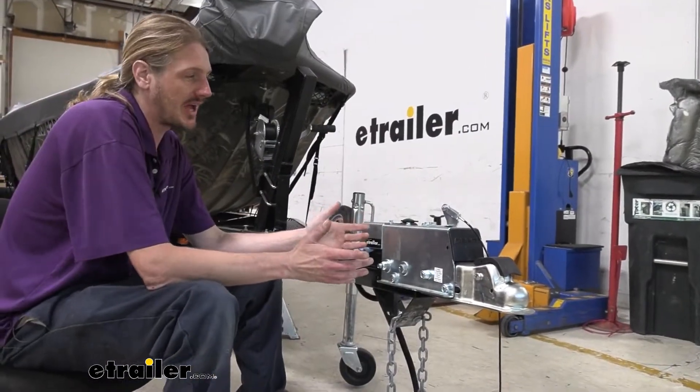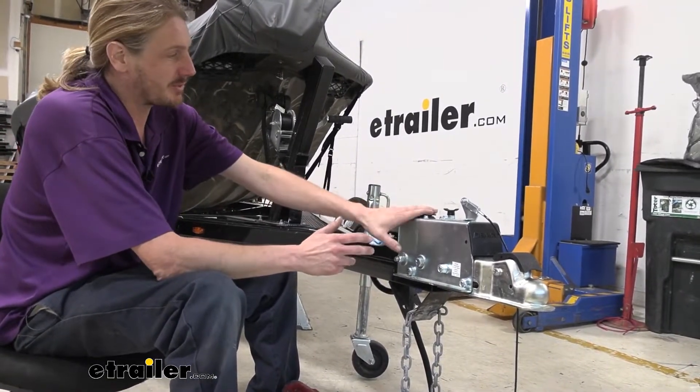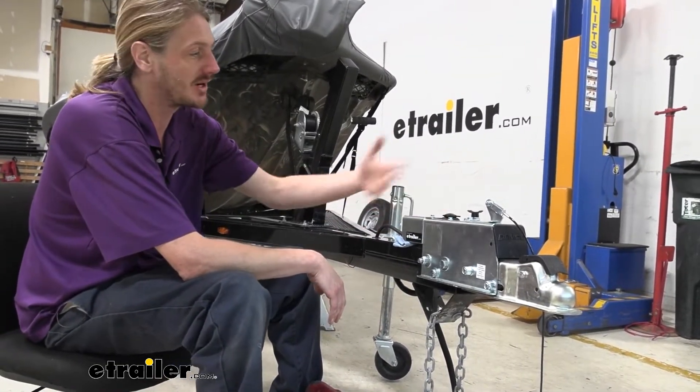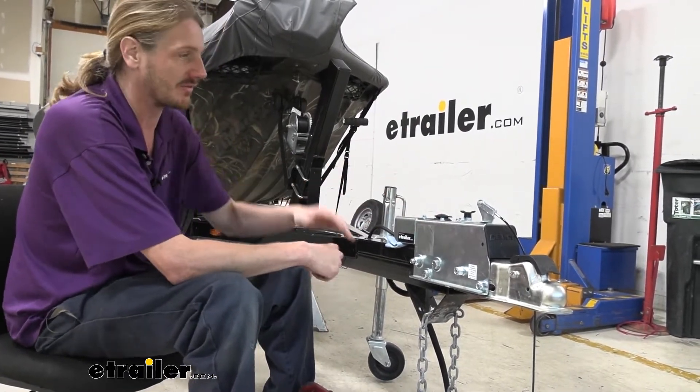We're going to take a look at it today and show you how to disassemble it for typical maintenance. If your master cylinder wears out over time, gets filled up with the wrong type of fluid, gets too much moisture in there, or anything like that and you need to replace it, we're going to show you how to service it yourself.